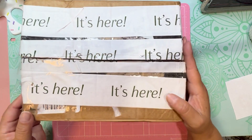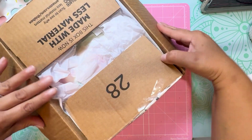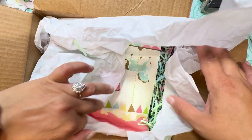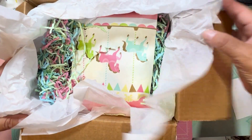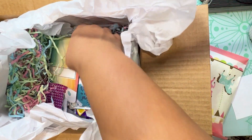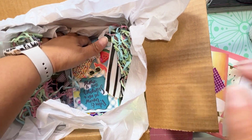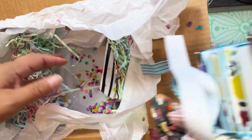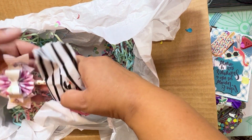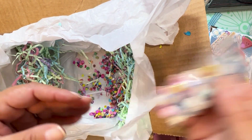Let's go ahead and open this — it says 'it's here, it's here, it's here!' This is actually really cute. I like that — we'll open this together. Look at all this beautiful spread! Oh, I'm excited to open it. Oh my gosh, look at this! Oh, look how pretty — oh my word!